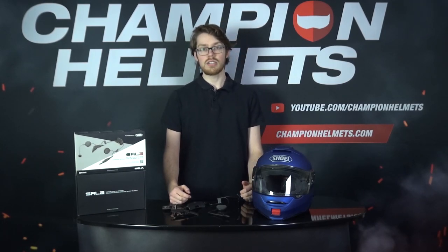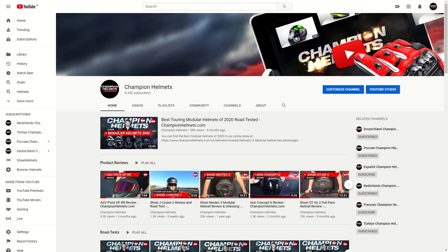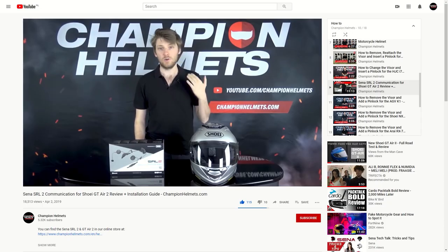Whether you own a GT Air 2, a Neotec 2, or even a J-Cruise 2, the SRL 2 system will be coming in at about 300 Euros or around 330 US Dollars. Just a reminder, if you wanted to check out more guides for mounting your devices to your helmets, be sure to head to our YouTube channel and hit subscribe.